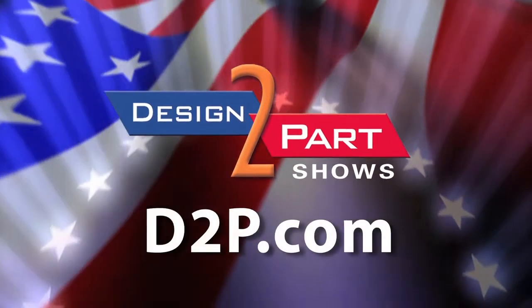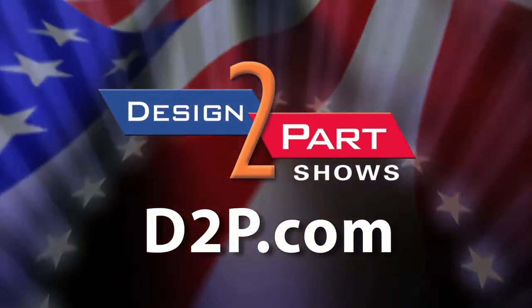We'd love for you to give Plastic Design a call and let us be your next custom plastic injection molding company. See us and other quality suppliers at d2p.com.